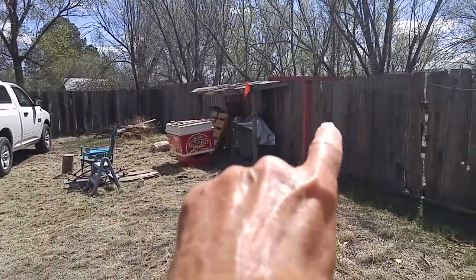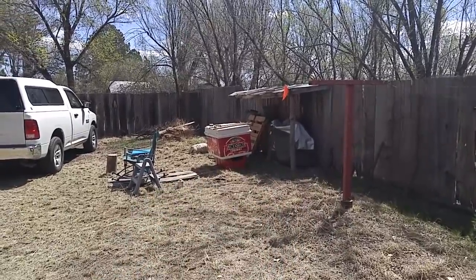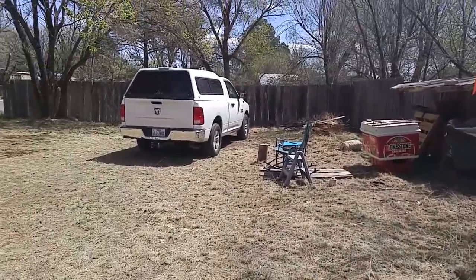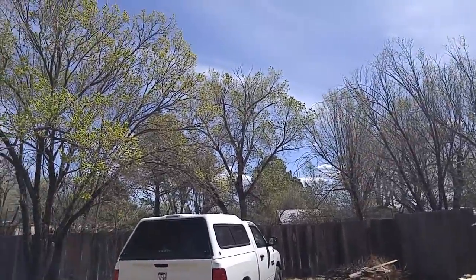That's my electric trike over there under that little shed. And that's become kind of a storage thing there. But yeah, it's coming together. Can you see how pretty that sky is? Isn't that wonderful?